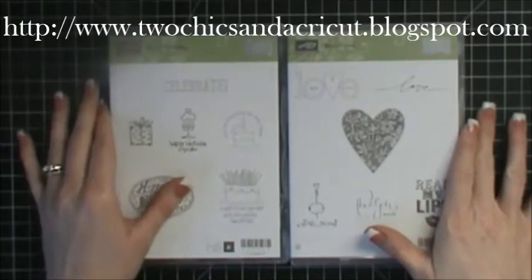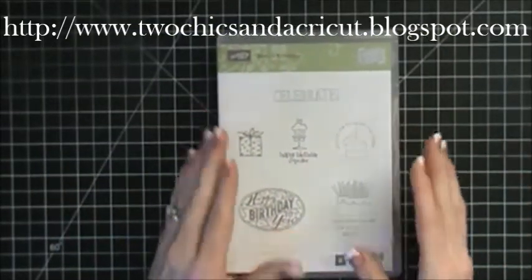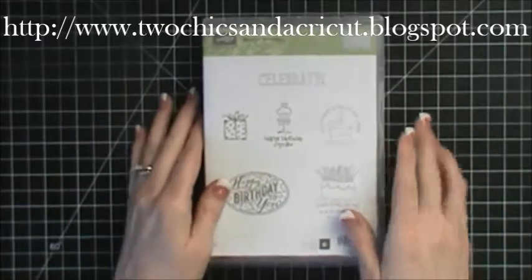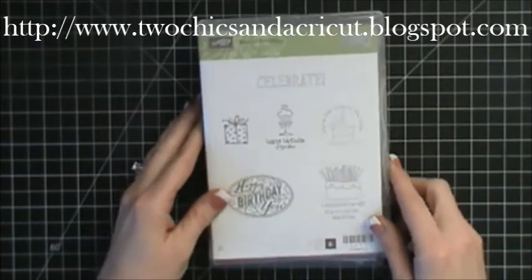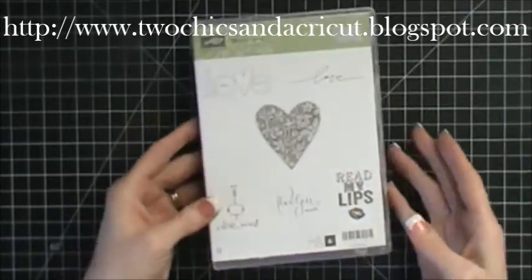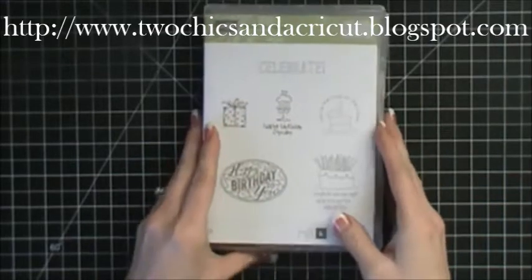So this year Stampin' Up! is coming out with once a month a stamp set that's called Best Of. We have Best Of Birthdays that came out in January and then we have Best Of Love that came out for February. These are really fun.